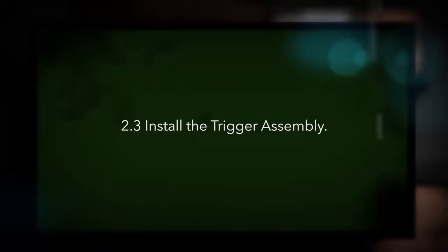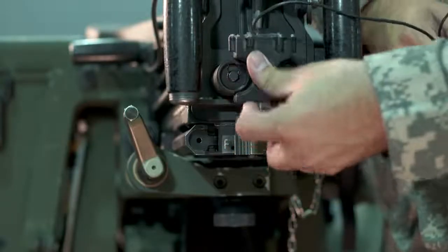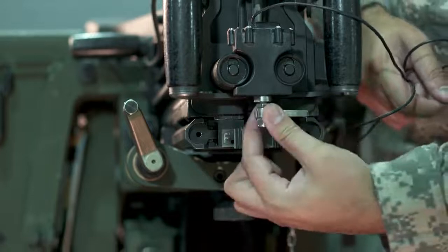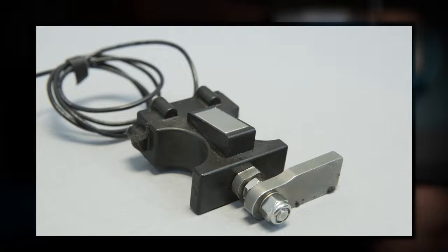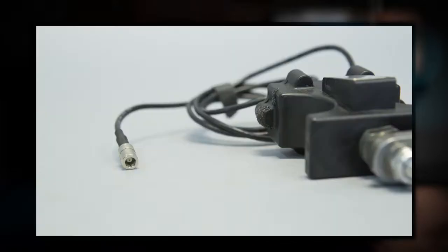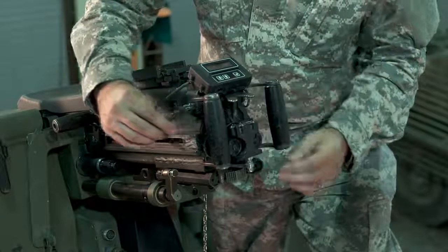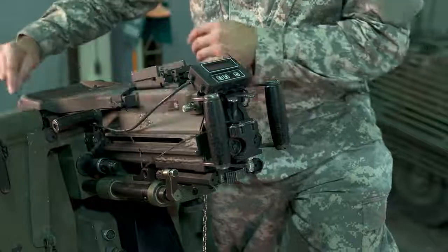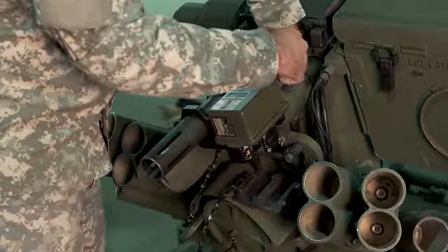Install the trigger assembly. Slide the trigger assembly between the backplate tubes with the magnet inward toward the weapon. Rotate and position the pull-down trigger tab until it's fully seated under the weapon's trigger lever. The magnetic mount holds it firmly in place. Ensure the assembly is mounted flush with the backplate. The cable assembly from the trigger assembly plugs into the J3 connector of the laser module. Route the cable through the left-hand grip and along the left side of the weapon, and secure it with the captive hook and loop strap attached to the operator module cable.